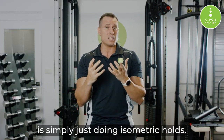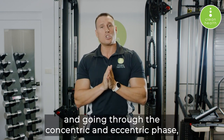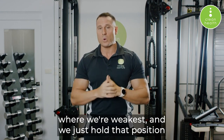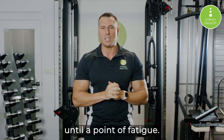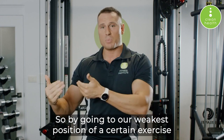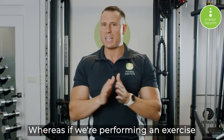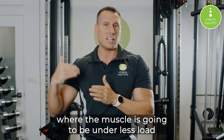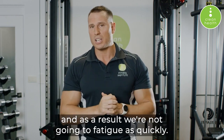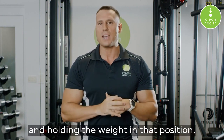Another way is simply doing isometric holds. Take a dumbbell and, instead of performing the exercise through the full range of motion, extend out to the shortened range or peak contraction — the point where we're weakest — and just hold that position until fatigue. With squats, for example, go down to 90 degrees and hold that position until you fatigue. By going to the weakest position of a given exercise and holding it, we're maximally under load the entire time. In a full-range movement, parts of the lift may be under less load due to leverage, or the muscle may be nearly at rest, so we don't fatigue as quickly. Holding at the disadvantageous position forces fatigue much faster using the same weight.